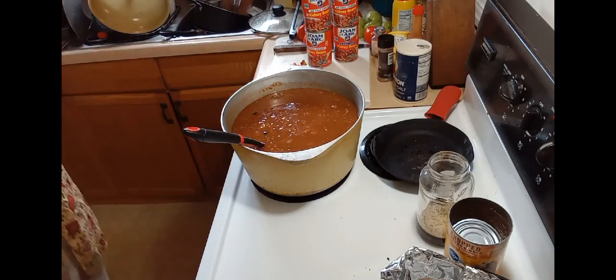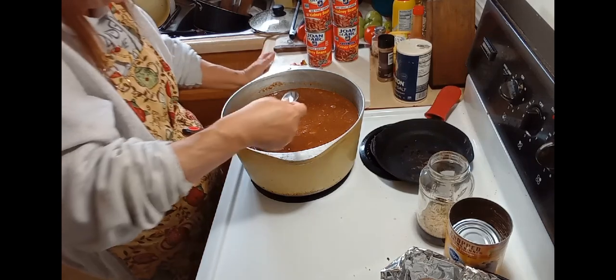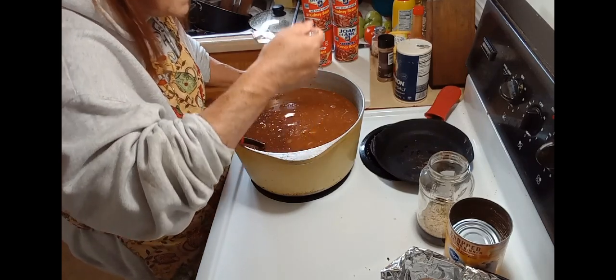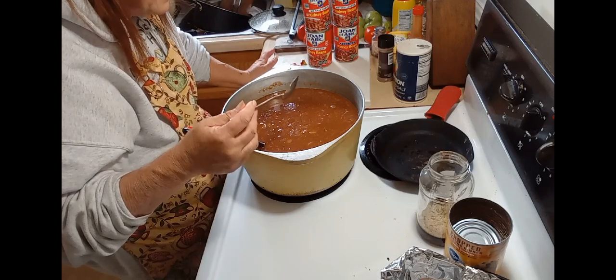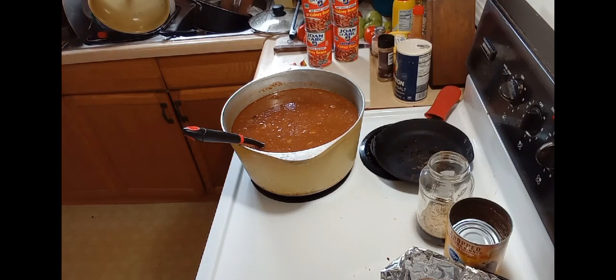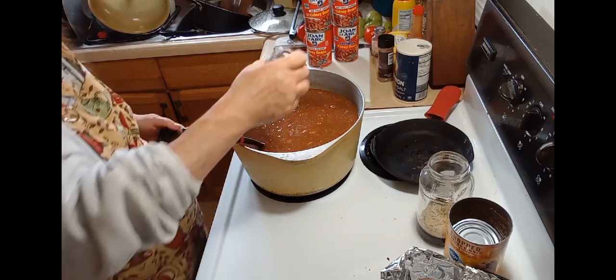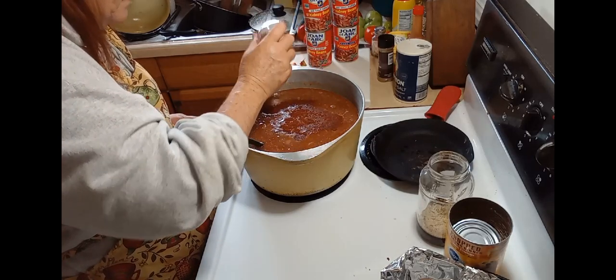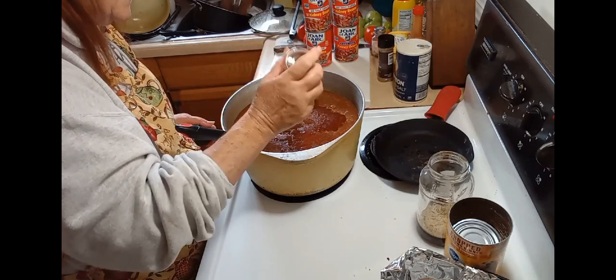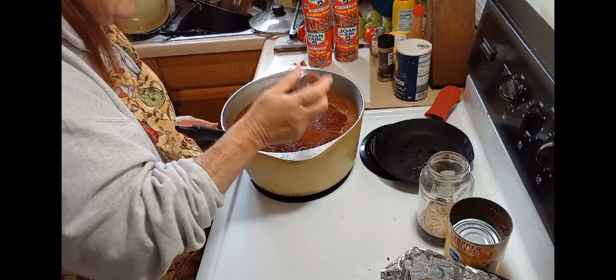Now since I added all those seasonings to those dried beans, let me taste this and see what I'm adding next. It needs more chili powder — to make it taste like chili, it needs more chili powder. I'm going to say this is probably about one to two tablespoons of chili powder I'm adding.